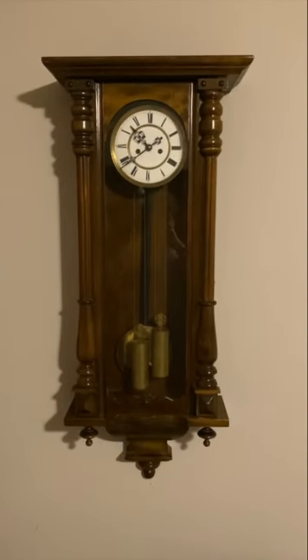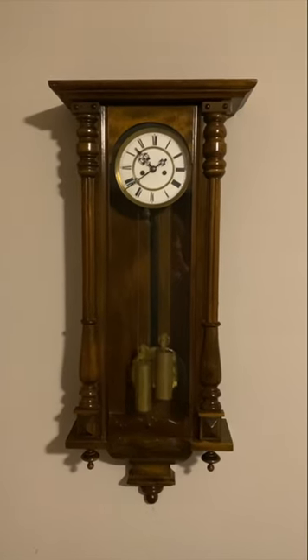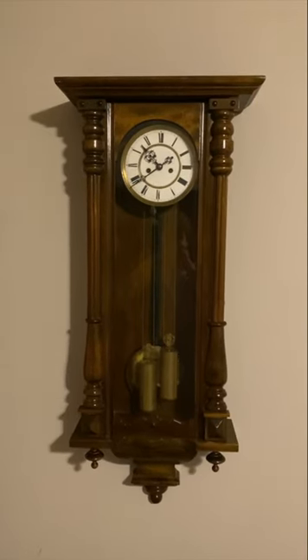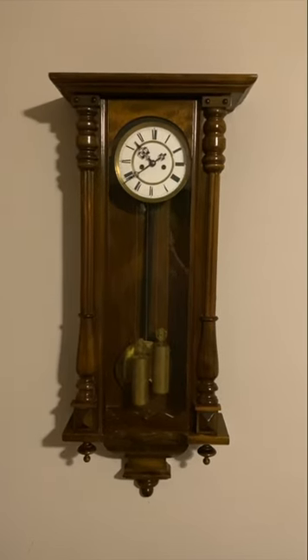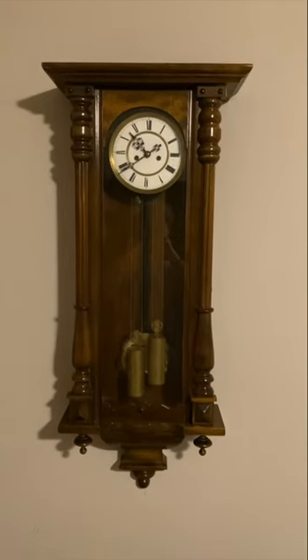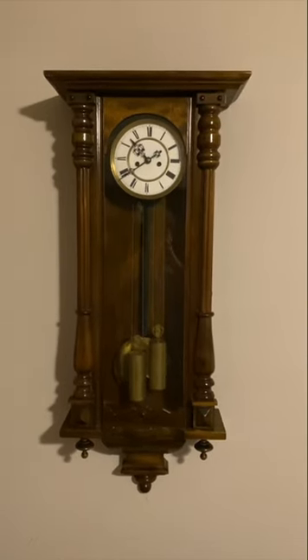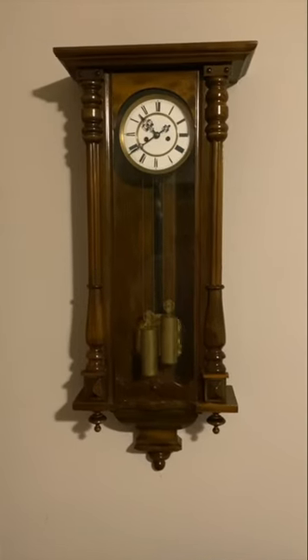Up next is my Gustav Becker 2.8 VN regulator. I got this clock for a really good price because it was missing the weights, but it had everything else, so I bought it for parts. When I got it, I really liked it and it just kind of grew on me, so I decided to go ahead and keep it as-is, and so it's hanging here now. I'm not going to chime it just because it's not at the right time.